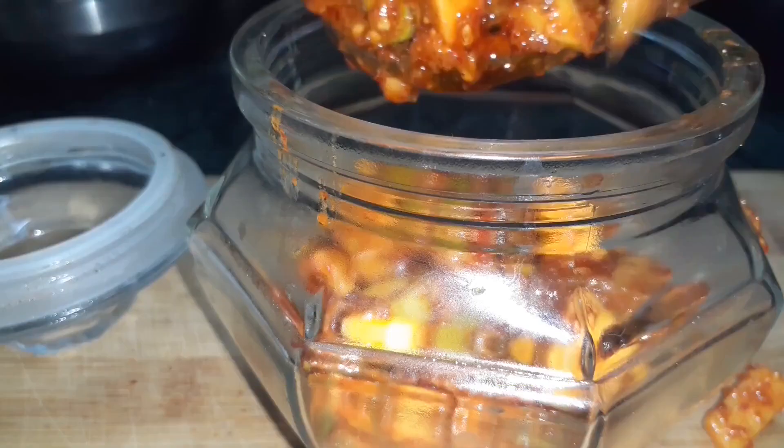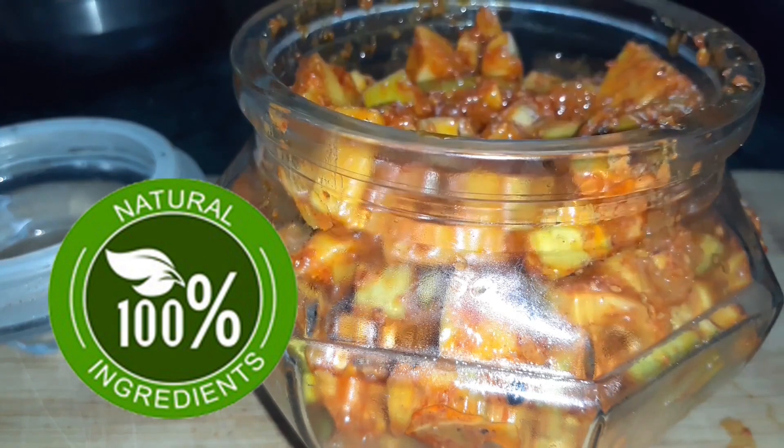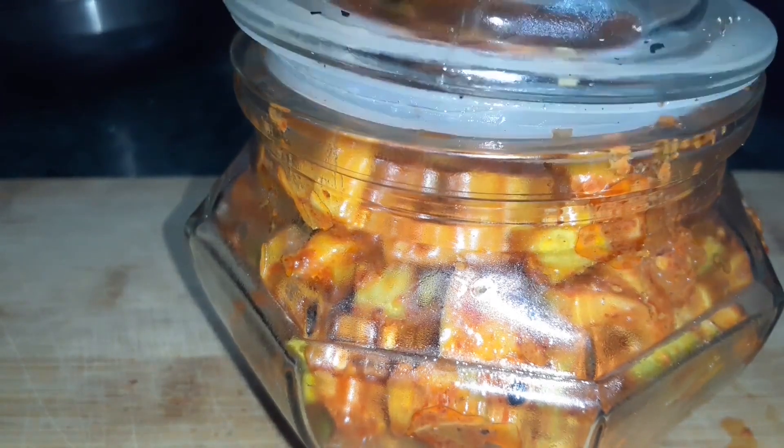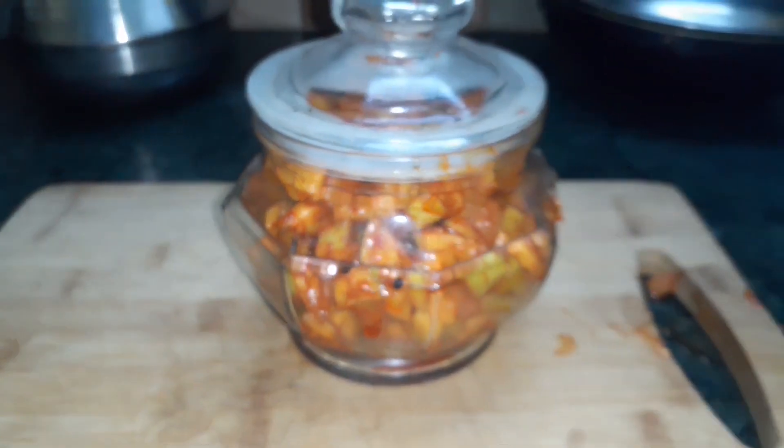The mango pickle has 100% natural ingredients, so let's not skip this video. If you are making mango pickles, stay with us.